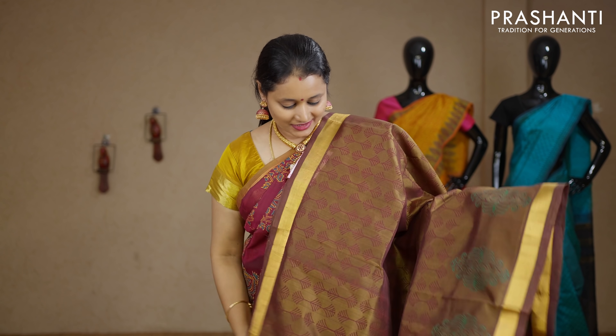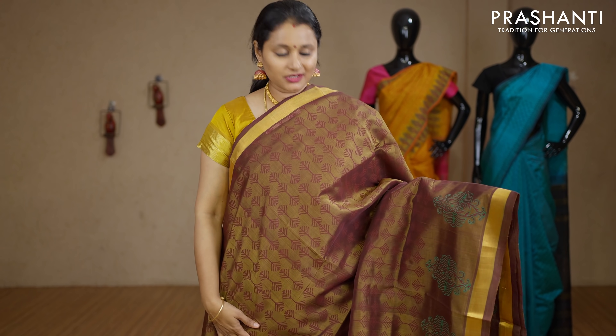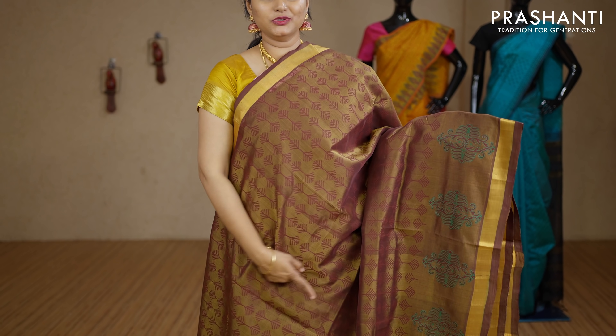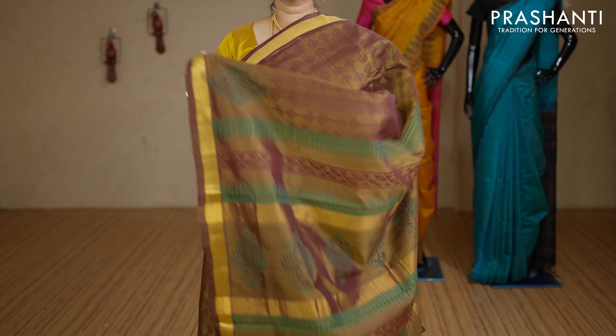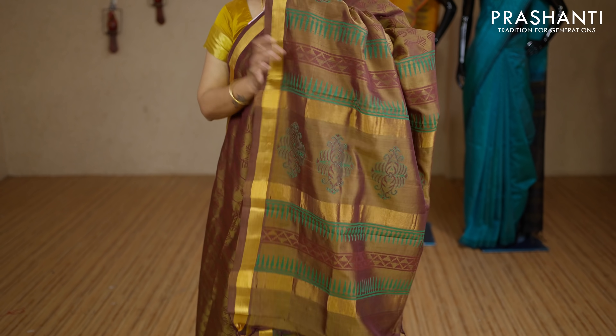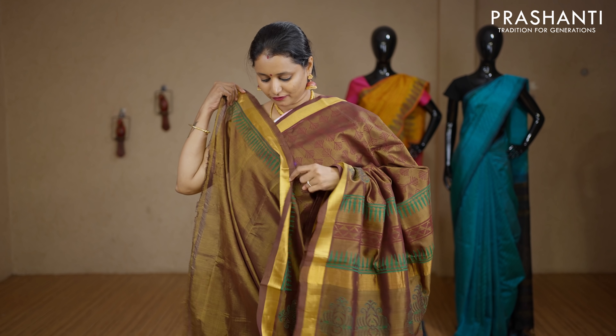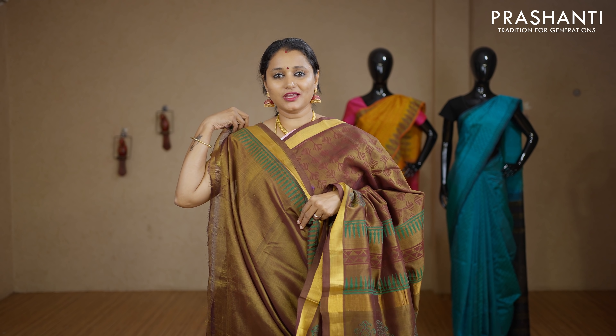Priced at Rs.2850. This one is a very pretty copperish green with kadi zari borders on either sides. Geometric prints running throughout the saree with buttas towards the border. This has got a very pretty printed pallu and a plain blouse with prints for the sleeves. Priced at Rs.3040.